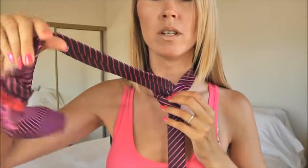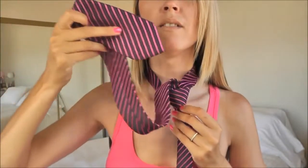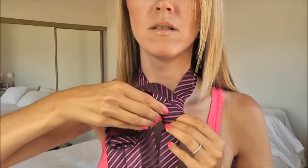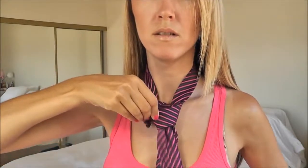We're going to take the wide end of the tie and it's going to go down through the bridge, just like so. Step number five: finish. I'm just going to adjust my triangle and with both hands I'm going to pull the knot up the neckline.